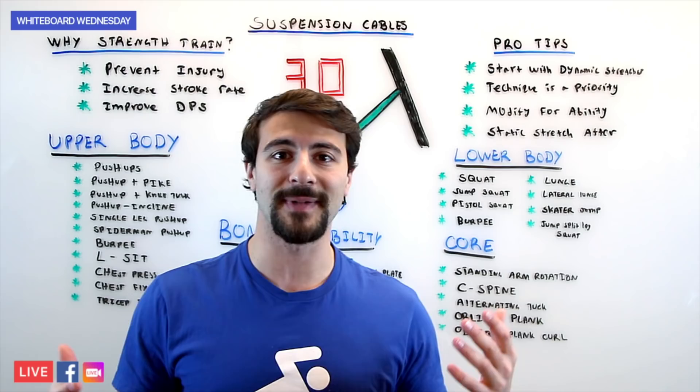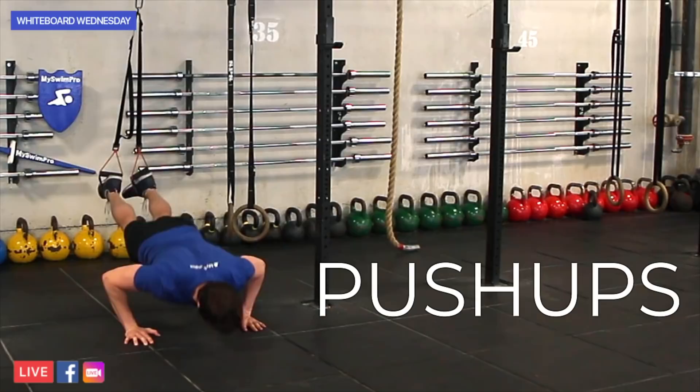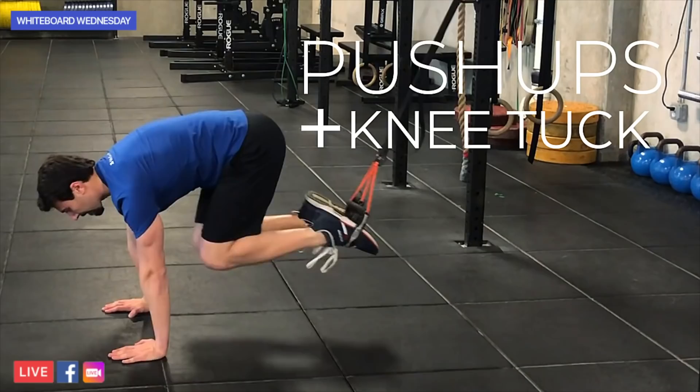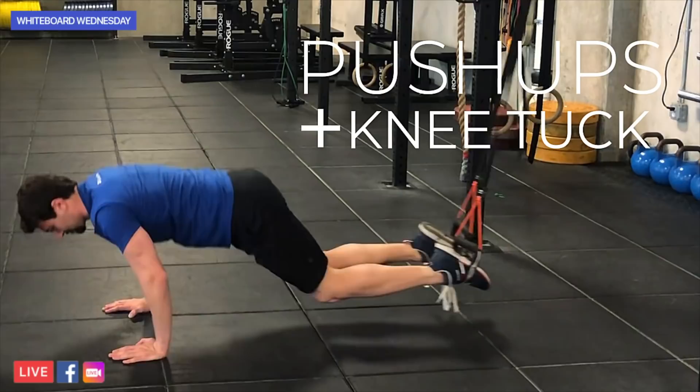The first exercises are going to work on the upper body. First of all, we have push-ups. Push-ups are a great way to engage your upper body. Then you're going to do push-ups with the pike, so you bring your hips up and you're going to really activate your core. Next up, you have push-ups with a knee tuck, so you're bringing your knees into your chest, really engaging your core and stabilizing your entire body.